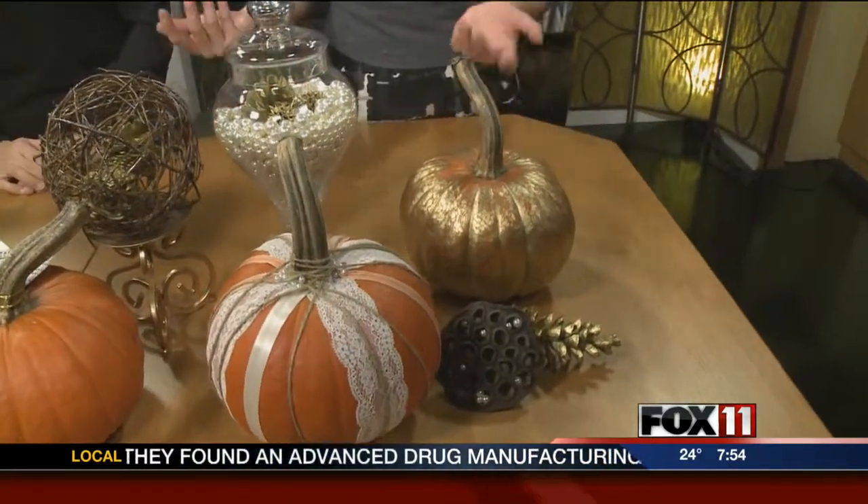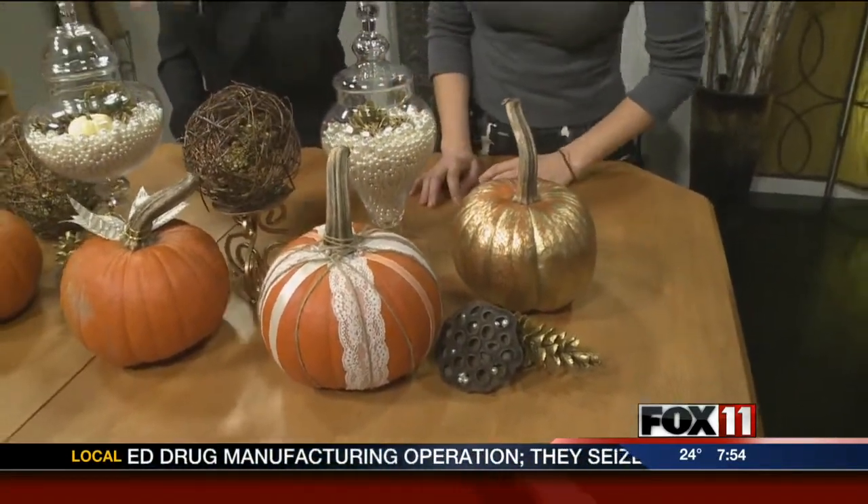It couldn't be any easier and it's a great way to use something you already have. I saw a lot of people put their pumpkins at the curb — you don't have to do that yet. Keep them around if they haven't started to rot yet. If you've carved them, probably too late, but these were all intact the way we used them.